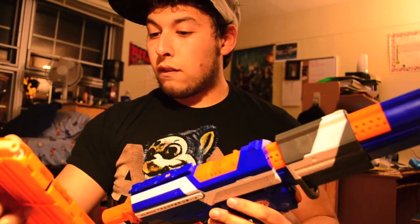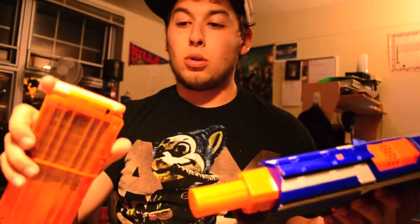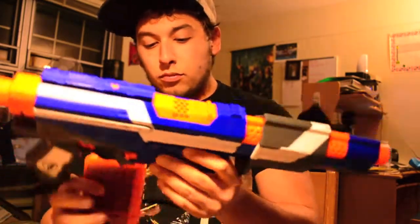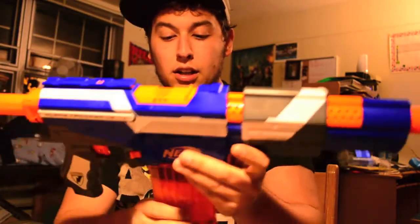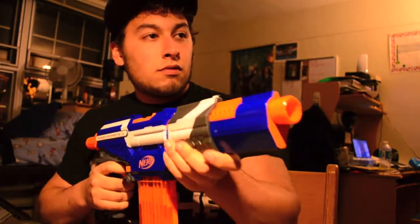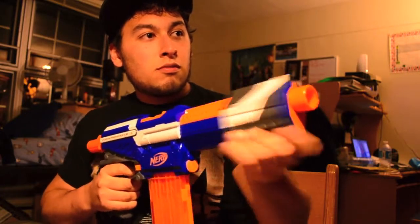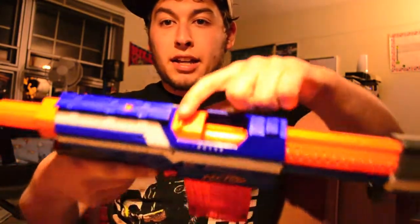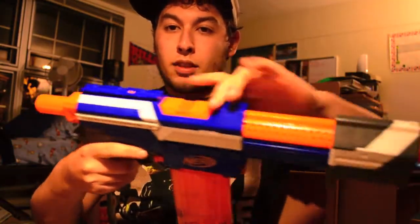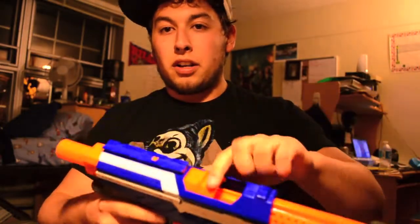I have a 12-clip in here with 10 darts. I have two regular streamlines to start with, and I'm just going to fire them for you. And there I dry-fired it. As you can see, I can move the jam door and it's completely independent of the bolt sled now.